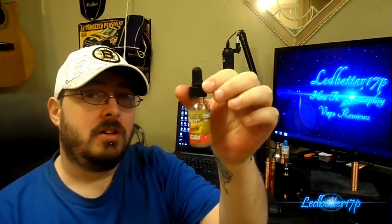Hey everyone, this is Leadbetter 17P and today we have an e-juice review. We're going to be taking a look at this bottle right here — I got this from gotvape.com. They sent it along with the Wolf mech mod and RDA and a bunch of other stuff. It's made by Puff King. You can check them out at gotvape.com or puffking.com — I'll put both links in the description below.